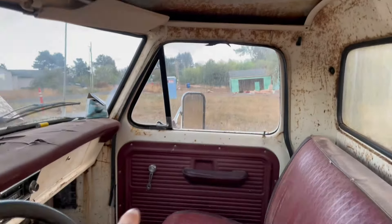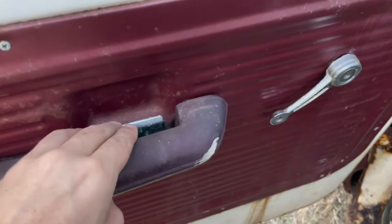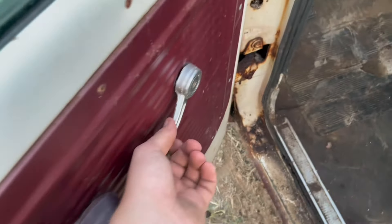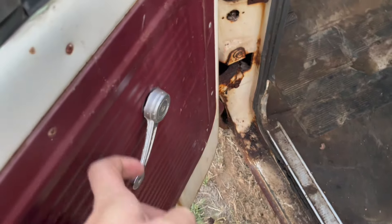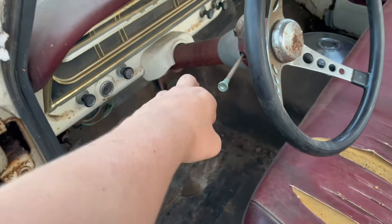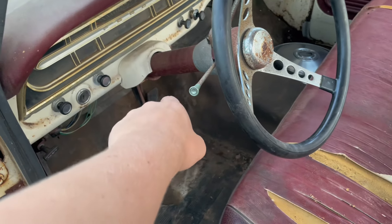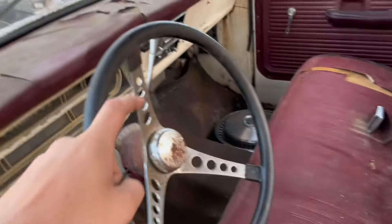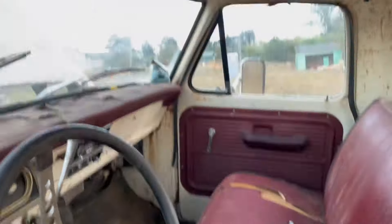The only thing that's not factory — I'm gonna do a Confederate flag headliner in this baby. I'm gonna repaint the door panels; they're a bit rusty. The window is locked up so I'm gonna take the panel off to get that. Brakes, throttle pedal — not sure what it is but I think the linkage is broken. Window wipers work, and that's it for the inside.